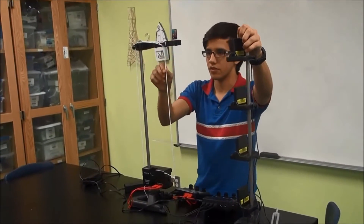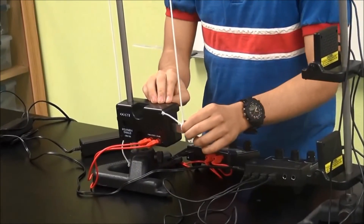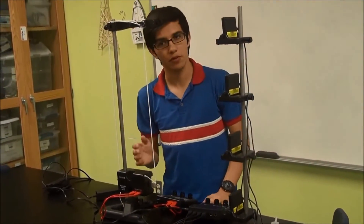This string is just ordinary string, simple chord, and this machine will simply vibrate it at certain times per second — let's say 100 times per second. That 100 times per second will be the frequency of the string.